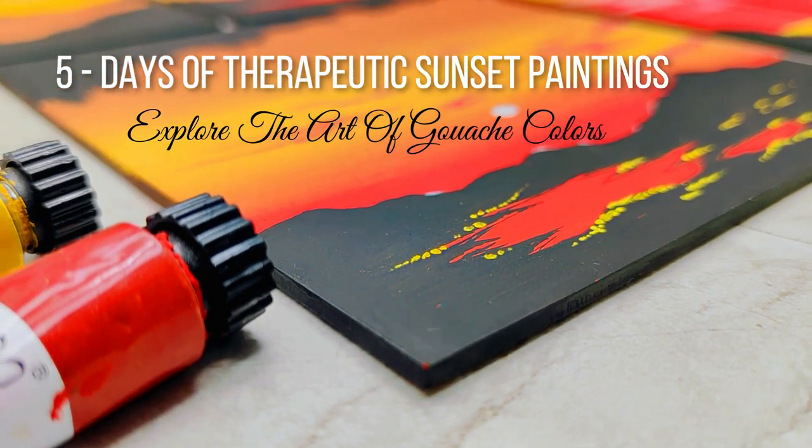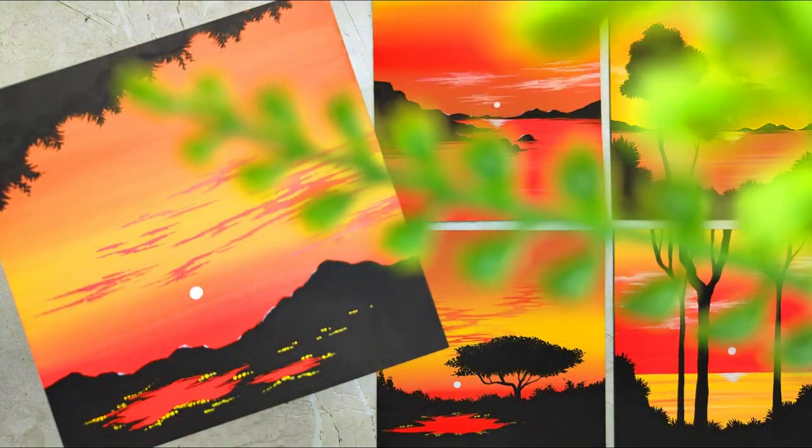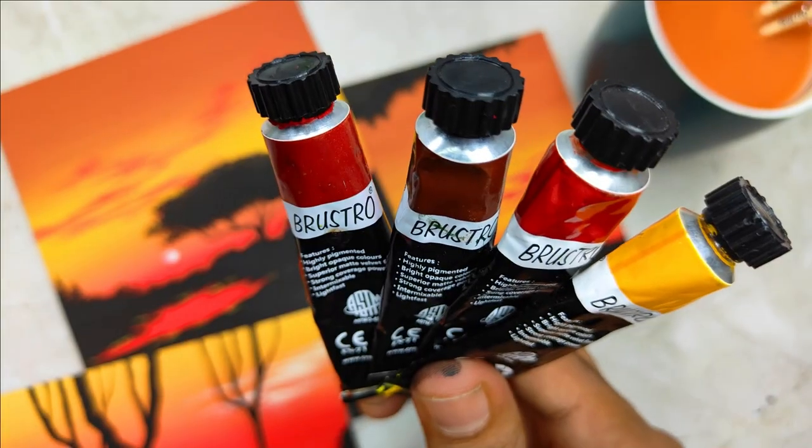After having a very hectic and busy day, if you take out some time and observe a natural sunset, you will find a different peace and calmness together.